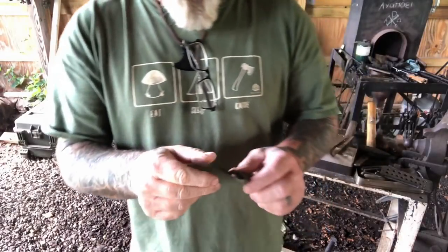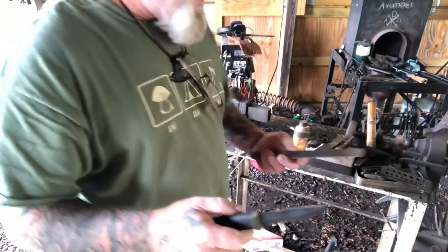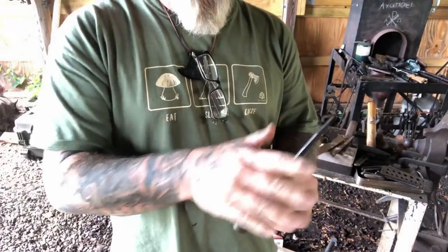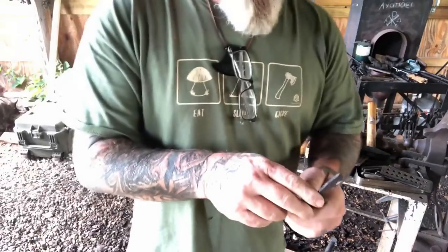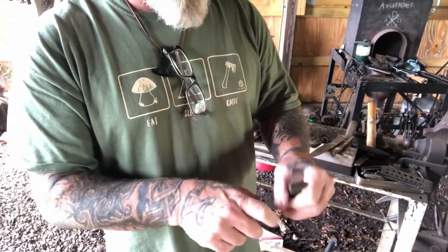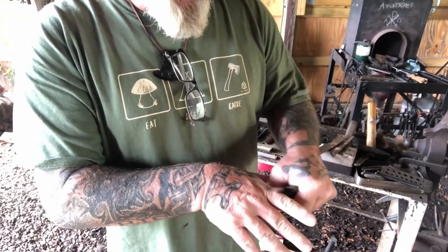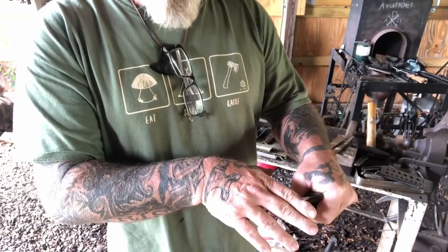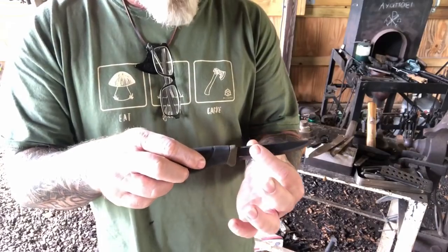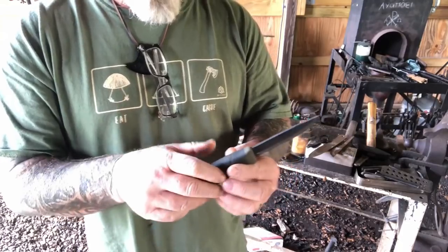One thing we need to understand about putting a burr or sharpening this spine: anytime we take a file and sharpen the spine of this knife, we're going to push a burr to one side or the other. We want to make sure the burr is on the correct side — the side we're going to strike with. If I am left-handed, I want the burr pushed to this side to take advantage of it when striking a ferro rod. I want to make sure when I put my knife in a jig or vise that I'm pushing the burr to that side, and then the opposite side if I am right-handed.